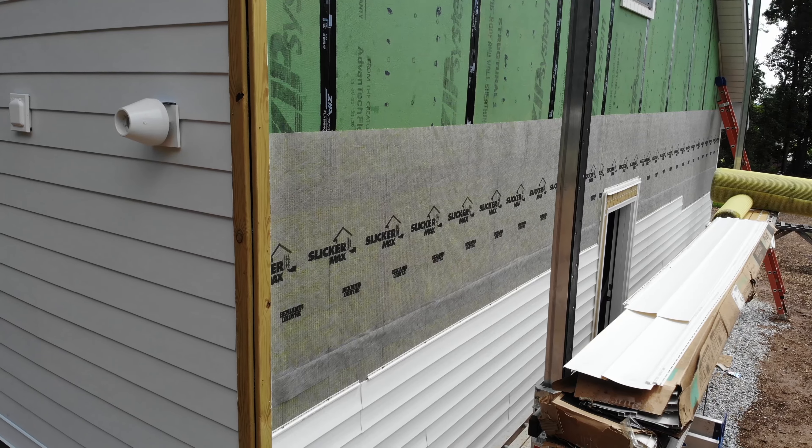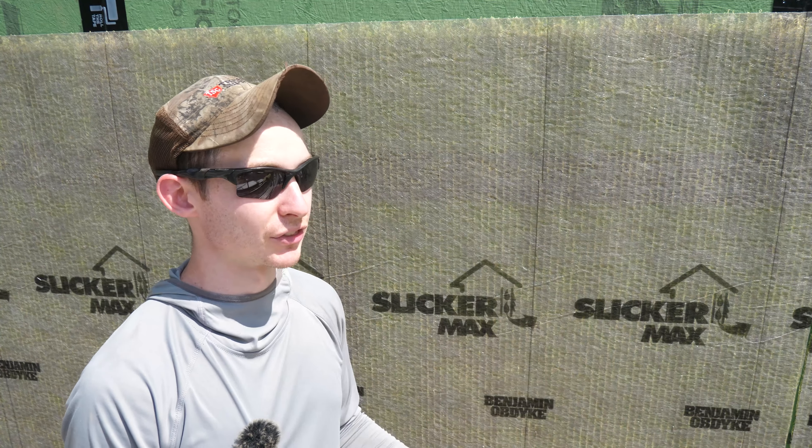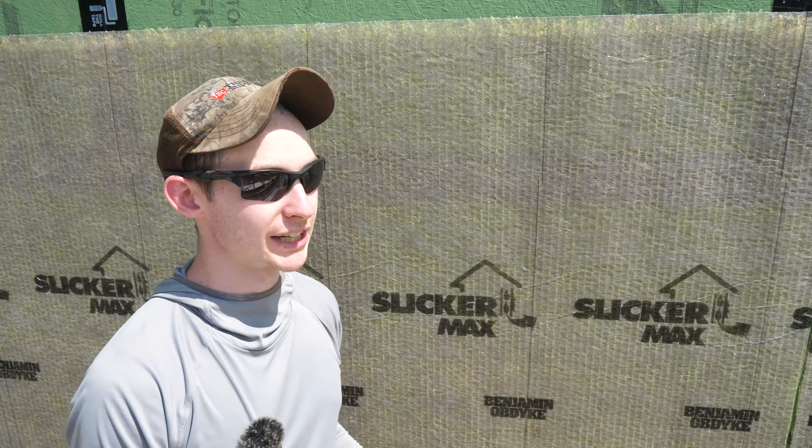That's really it for rain screen details. We're going to keep moving up this wall for the rest of today. Special thanks to Benjamin Obdike for making a fantastic product in Slicker Max and answering all of my detailed technical questions when planning the install with all the various types of exterior cladding we have. As always, thanks for watching and we'll see you on the next one.